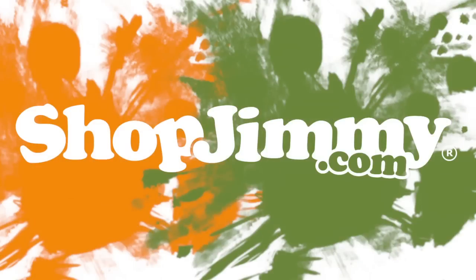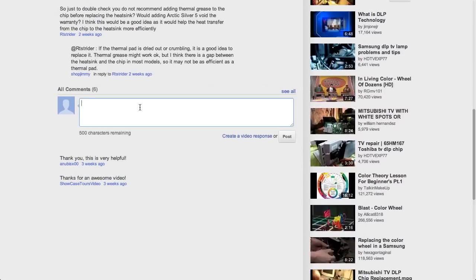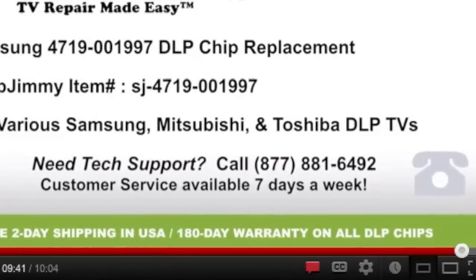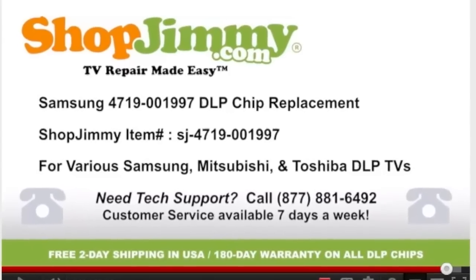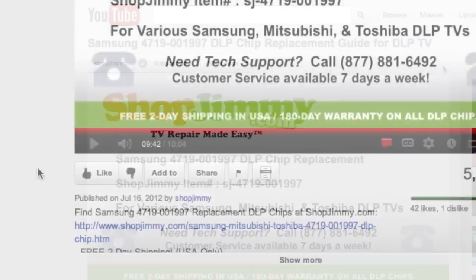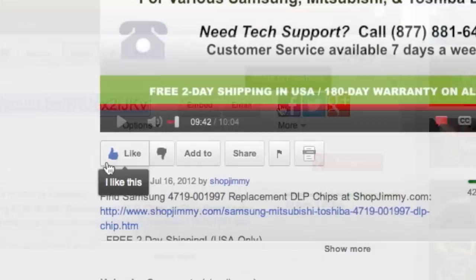Thank you for watching one of our many tutorials here at ShopJimmy.com. If you have any further questions regarding your repair, simply post a question in the comment section below or call our award-winning customer service team at the number on your screen. We strive to learn and share new TV repair tips every day. Subscribe to our YouTube channel and grow with us. Share our videos with your friends and help us spread the savings. And don't forget to hit that like button.